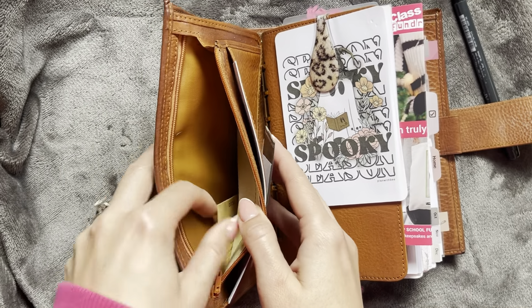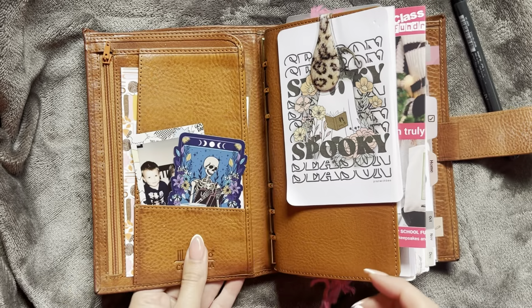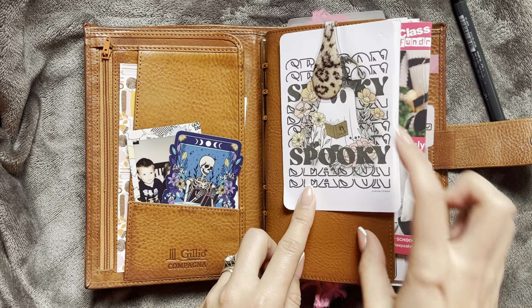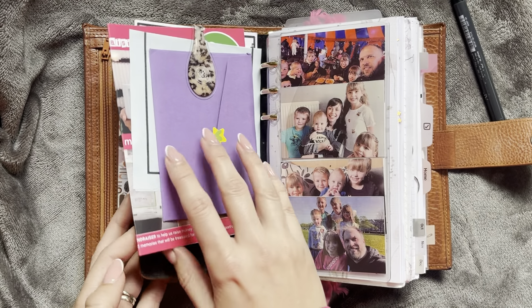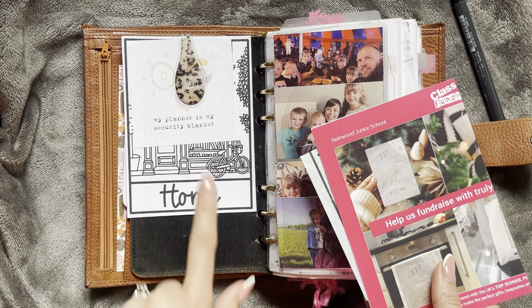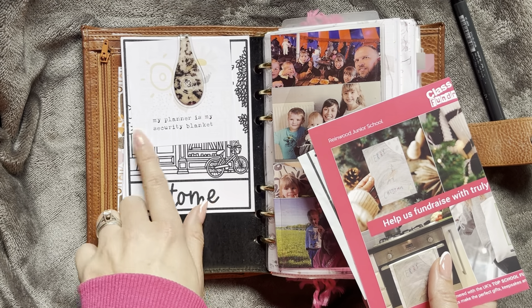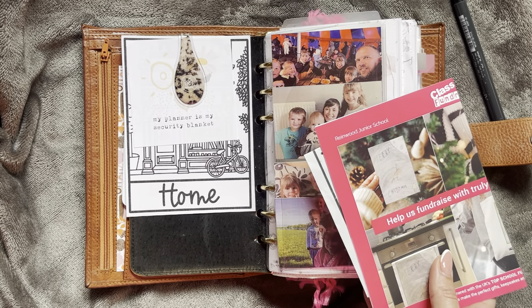In my little pocket I have a little coin that my husband gave me, and then I have this Plan With B freebie here with an olive clip. On the back of that I just have this little home card which was an order from an Etsy shop, and then I have this little planner card here which I think was from Journaling Home.